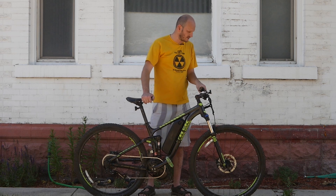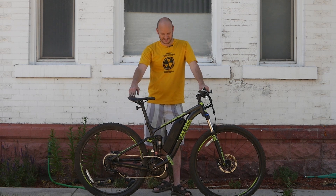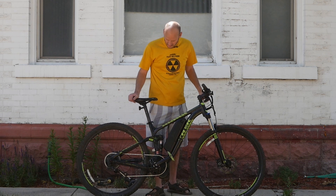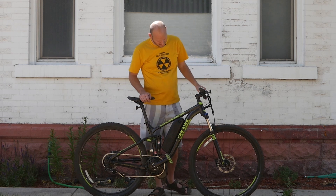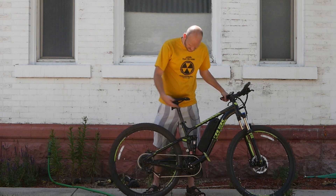The Trek Fuel EX5 is a nice full suspension mountain bike. It's got RockShox front and rear suspension, a 10-speed drivetrain, and hydraulic disc brakes. It's a nice bike — you can see everything else for yourself.